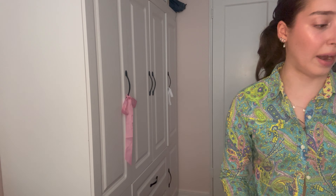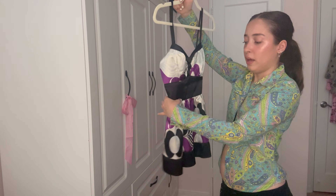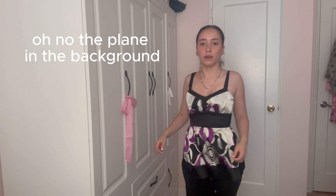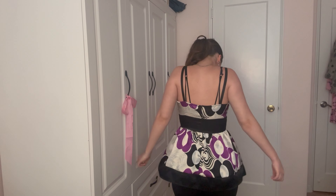For the last top — this one is giving very 2010, very Victoria Justice. It's a baby doll top, kind of like a cupcake shape where it's completely poofy from the waist down. I love this top so much — when I saw it at the thrift store I had to get it. It's so fluffy, almost like a tutu-style top. I love how fitted it is at the black ribbon waist, and it fits me perfectly. The sleeves are a little big but honestly I'm obsessed.